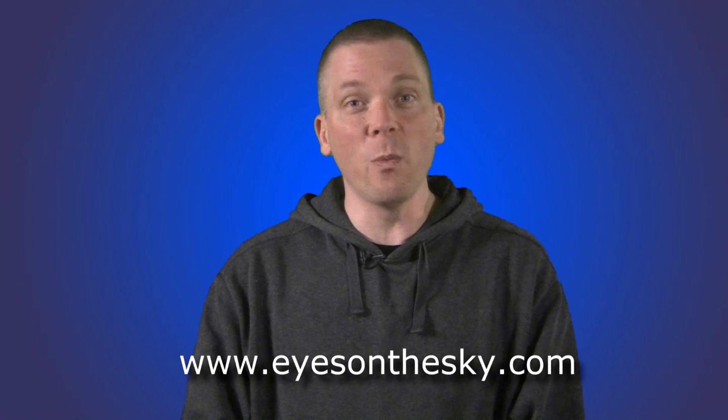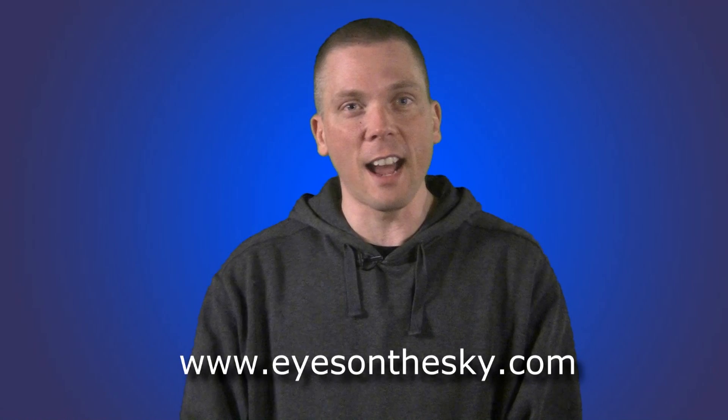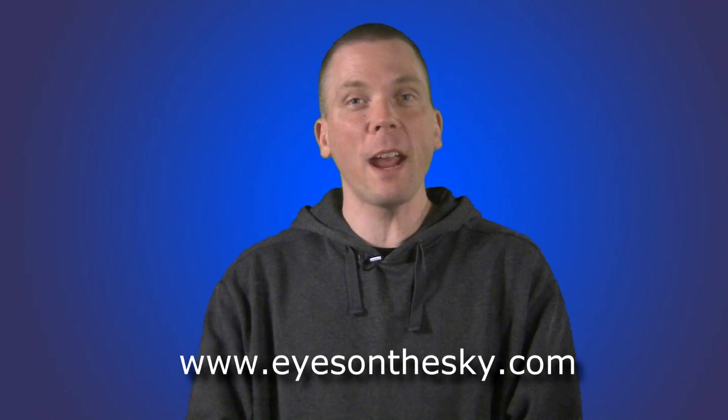So that's a quick look at inexpensive finders for astronomy telescopes, and the end of this series for understanding them. With the free star charts available and weekly night sky videos at EyesOnTheSky.com, you are now prepared to find and see more objects in the sky. Thanks so much for watching — keep your eyes on the sky and your outdoor lights aimed down, so we can all see what's up.